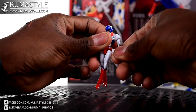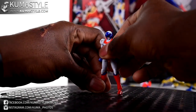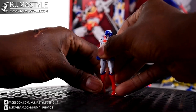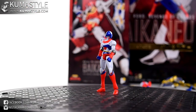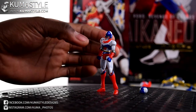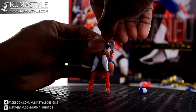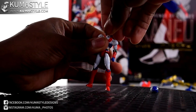Let's go ahead and look at the weapons. First we'll look at the alternate head. The way I've learned to pop this off is to just bend it back and it pops off pretty naturally, then pop the new head on.